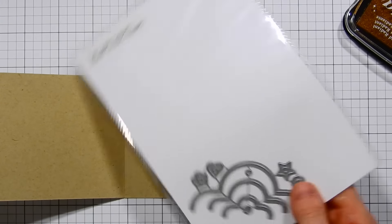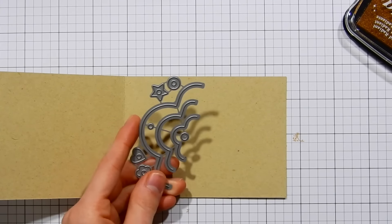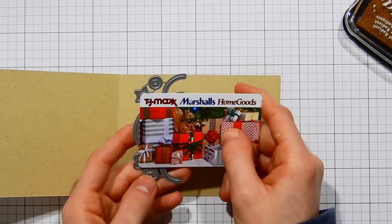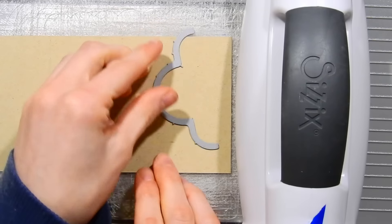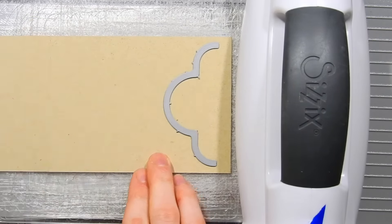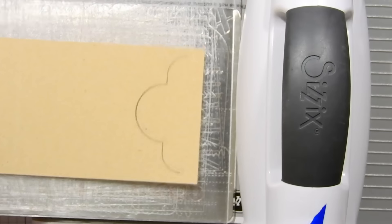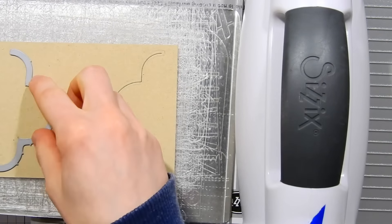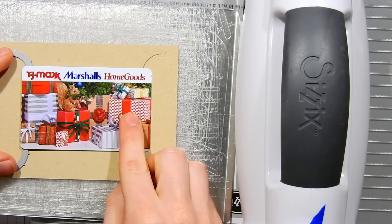Here's the Tag Toppers Die Set from Sunny Studios. I'm going to use the largest tag topper to hold the gift card. Whatever die you use for this technique, make sure it's bigger than the gift card itself — the smaller tag toppers won't work. I'm opening the card and laying my dies onto the inside writing area, starting with the bottom die in the center. These dies are perfect because they only partially die cut, not all the way through. I'm laying the tag topper back in and lining up the gift card to confirm it fits.